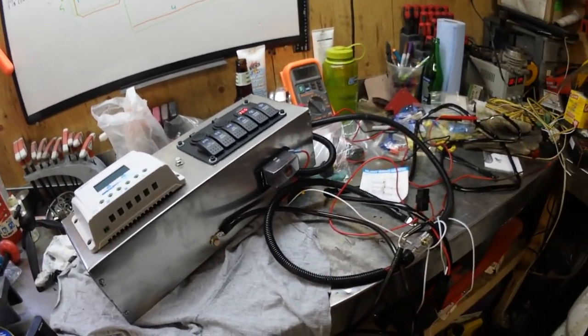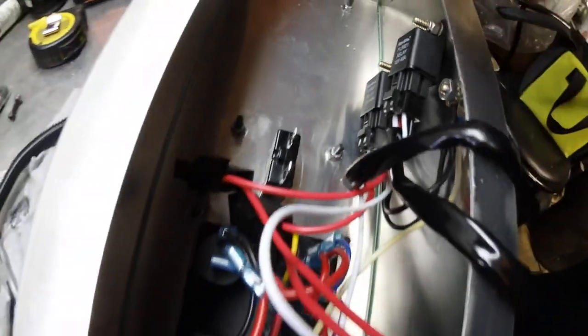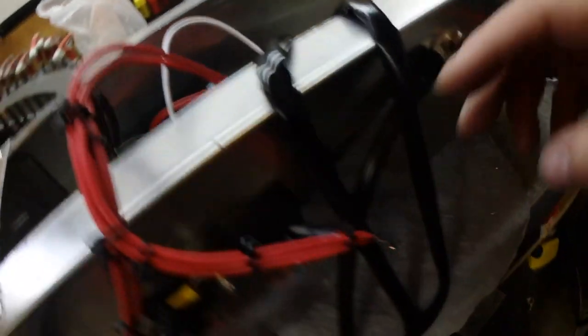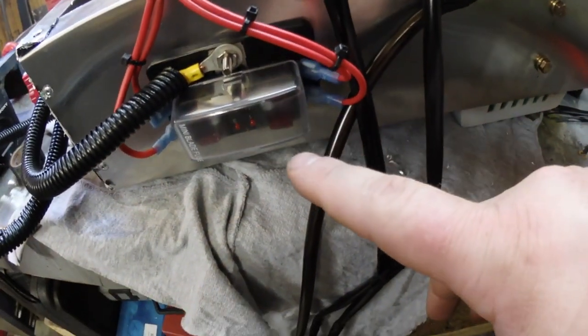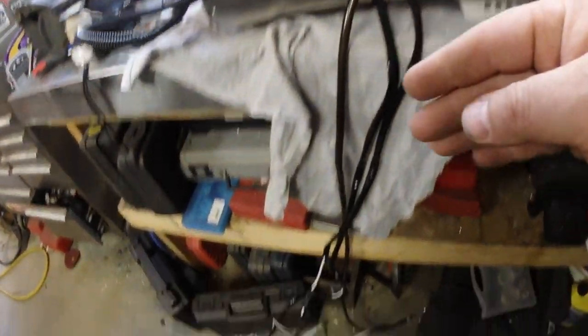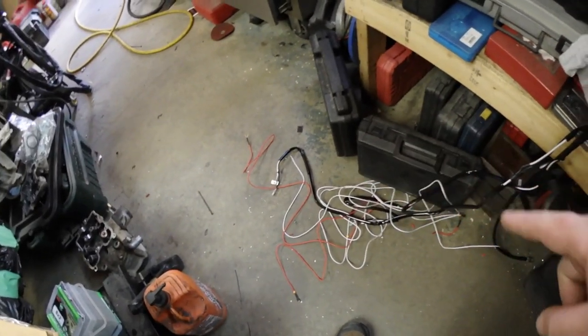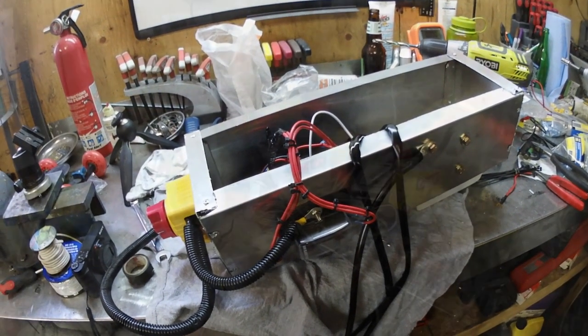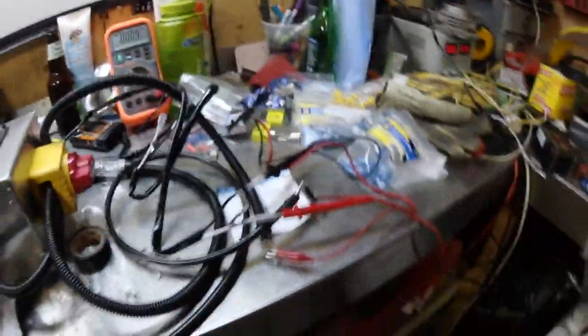Now we're going to hook up the relays inside the box. You can see the relays in there — the white wires go down to the switch panel, and the red wires go to the main power distribution block that comes from the main master switch. All I have to do now is connect the multimeter to my leads and I should see some action. We're hooked up and we've got power.